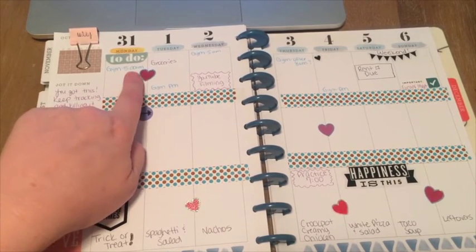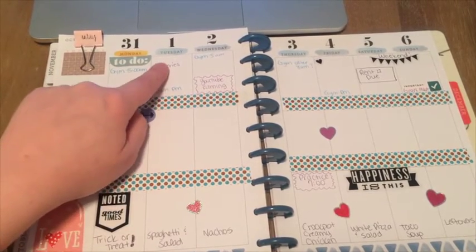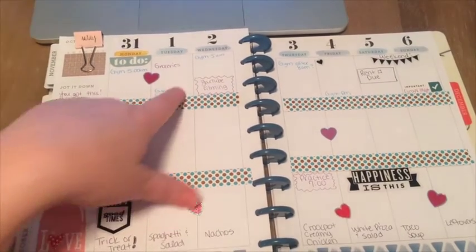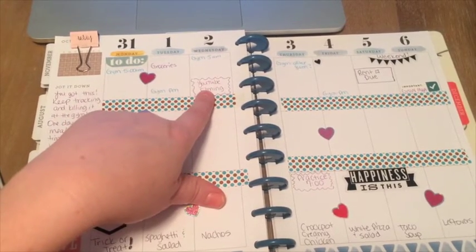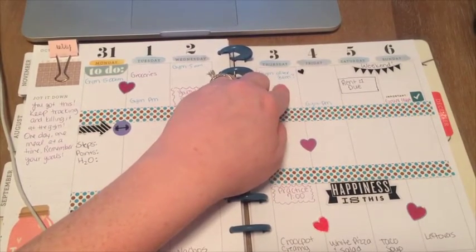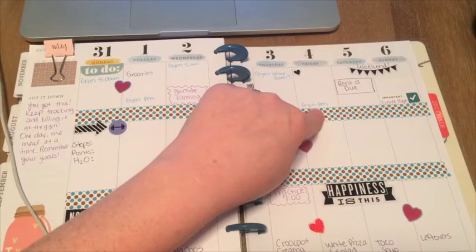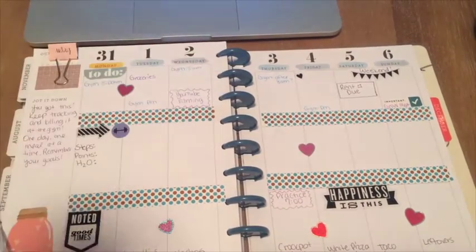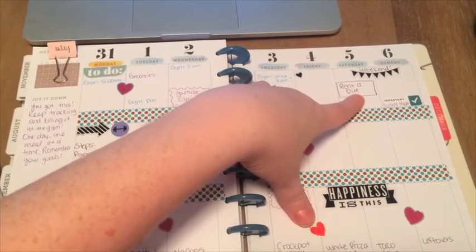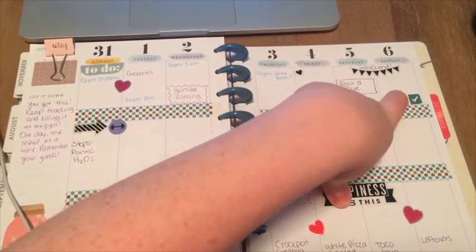I went to the gym at 5 o'clock in the morning on Monday — I like to schedule my gym time. Today, filming this on Tuesday, I need to go grocery shopping and then do the gym in the PM when my husband gets home. Tomorrow is another gym at 5 AM and then I need to do some filming for YouTube. Thursday my husband's probably going into work late, so I'll go after he takes Nate to school. Friday I can go when he gets home from work. I do not like going at 5 AM more than once or twice a week — otherwise I get way too tired. Our rent is due so I'm going to make sure I pay that. I have a little weekend flag, and we have a meeting on Sunday after church.